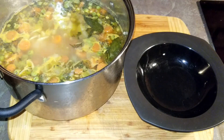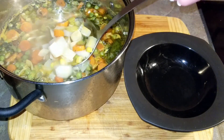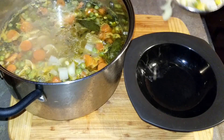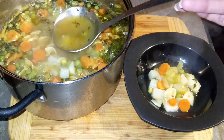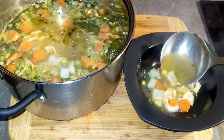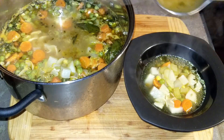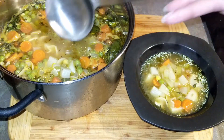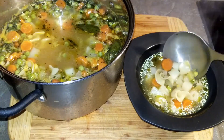Here are some fun facts about soup. Did you guys know January is National Soup Month? I'm just literally finding this out right now. I guess my spidey senses were up.